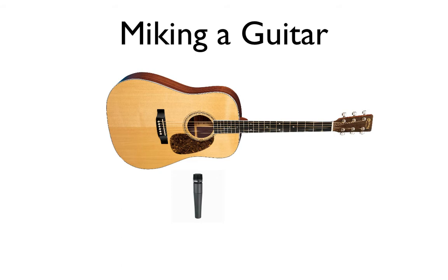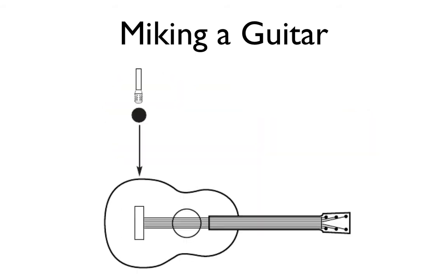Another technique is placing a microphone around four to eight inches from the bridge. What you get from this is a very woody, warm, and mellow type of sound. The benefit is that you're going to pick up less string noise and less picking sounds, so you can reduce some of those noises.